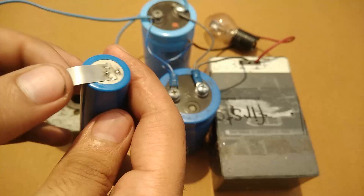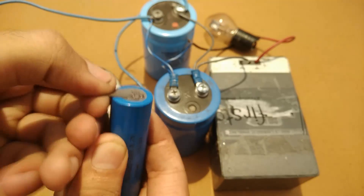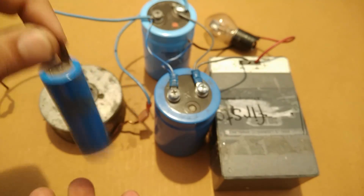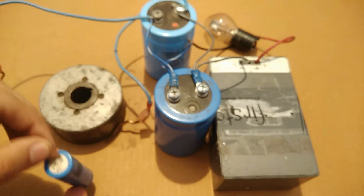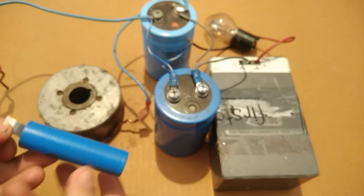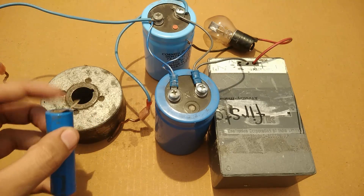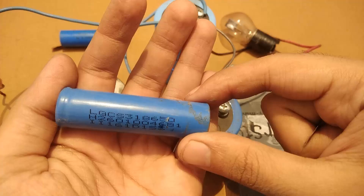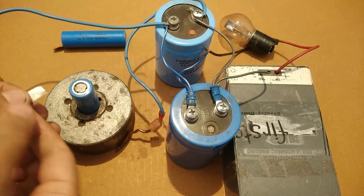As you can see, the welding is good. I'm trying to put all types of pressures on it but the strip is not coming off, indicating a good weld. Let's try another one on the positive terminal of the same battery.